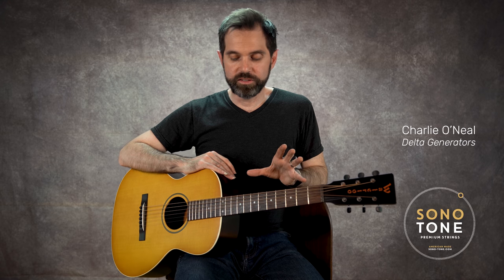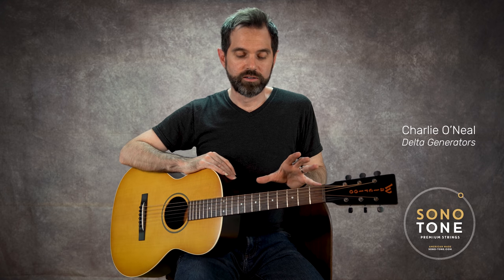This Waterloo WLK is an amazing recording guitar. These guitars are usually really great for recording — the smaller, parlor-sized guitars. And the combination of the Symphonics with the Waterloo is just a match made in heaven.